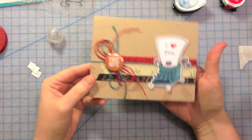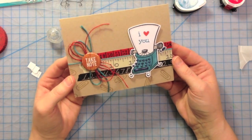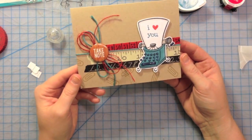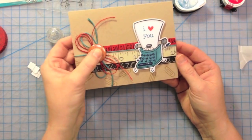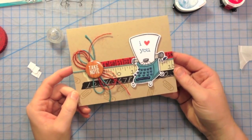It's kind of my goal to start using some of these things that I've bought because I thought they were cool but haven't used yet — and this card certainly does that, with some tape and the badge. I like the little badge. Thanks for watching. Bye!